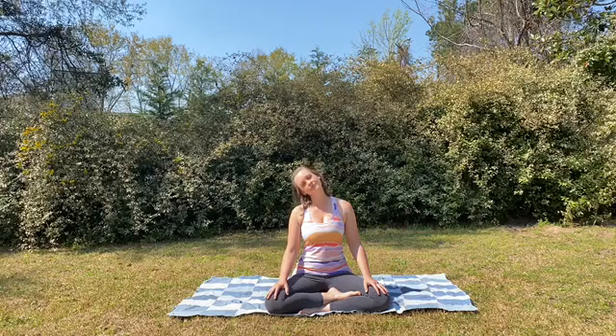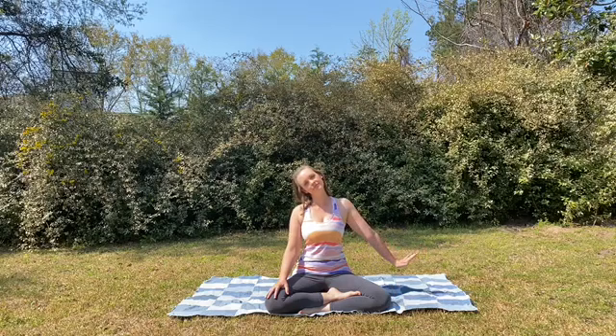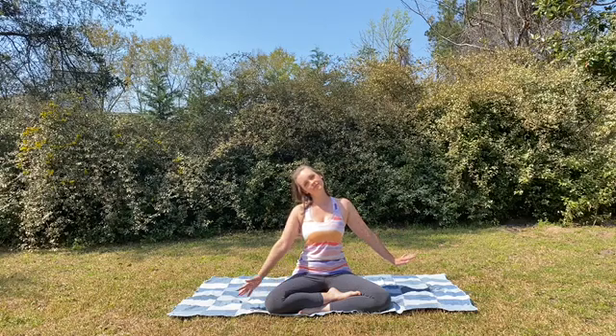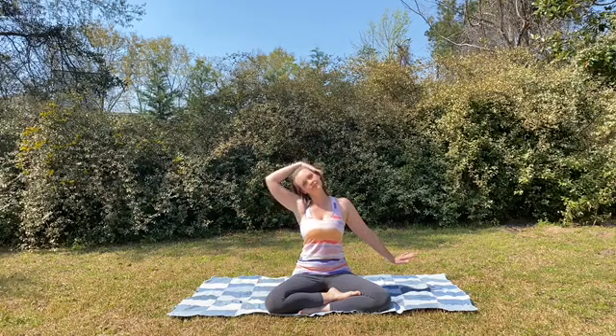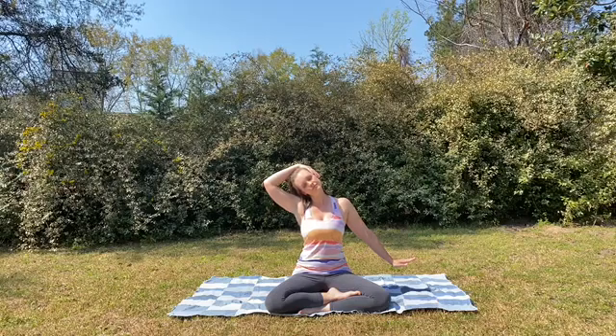Now we're going to drop our right ear to the right shoulder. Take your left hand and walk your fingertips out and then flip the wrist. If this is enough of a stretch for you, stay here. If you'd like a little more, take your right hand and gently place it on the left ear. We are not pulling down on the neck, just using gravity to help deepen the stretch.